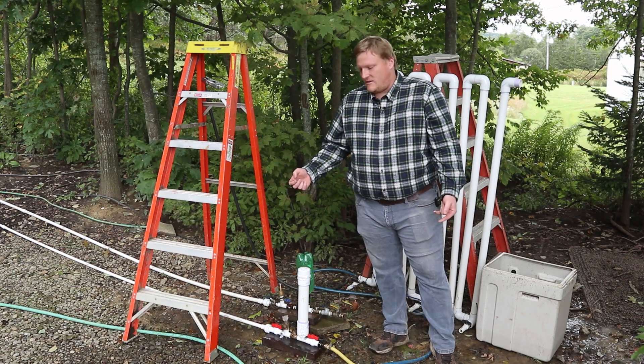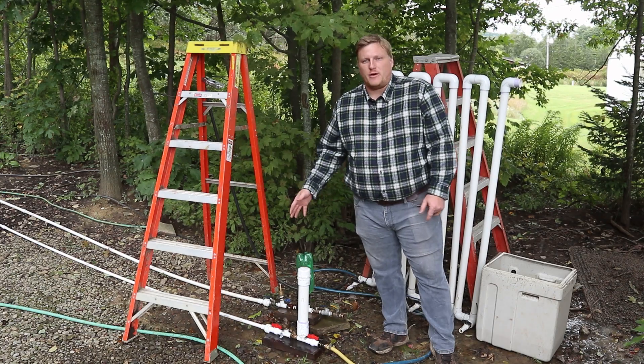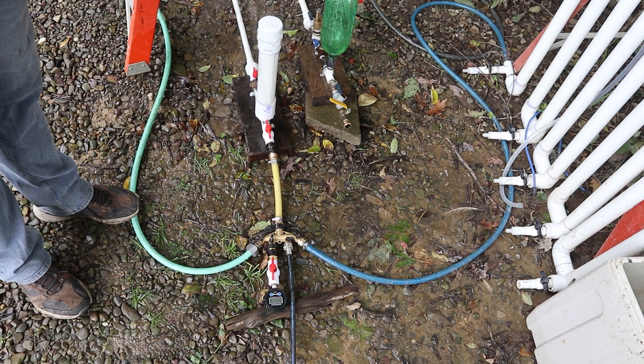Hello everyone. This is a video on validating flow output measurement methods for a ram pump. This is a half-inch ram pump that I sell as a kit on eBay and maybe other stores soon. You can check for a link in the description to buy one. It does require water that's falling down a slope to operate.